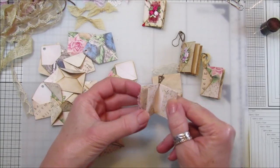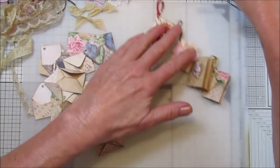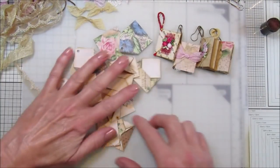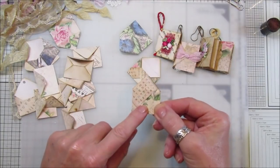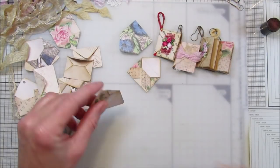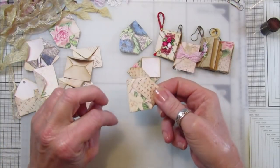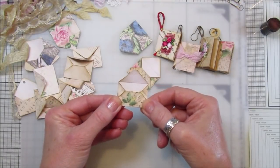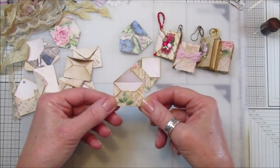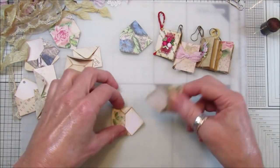So I'm going to show you quickly how I did these. I've got a bunch here - I've made these out of the Collage Rose collection papers. I had a couple of the little postcard-size papers and you can fit - you can cut out four little envelopes out of just one of those.